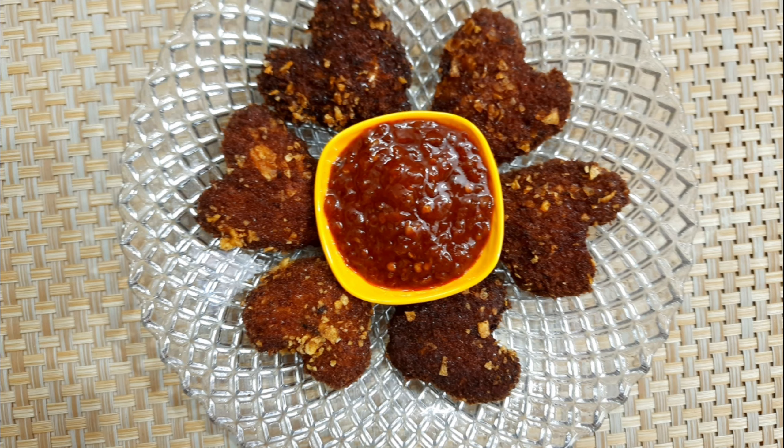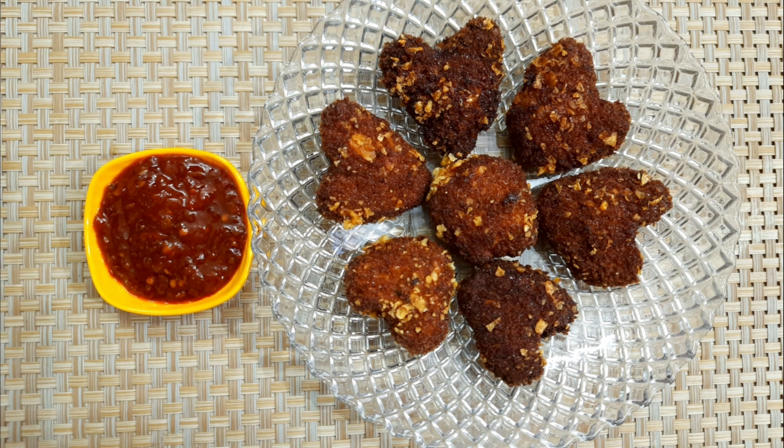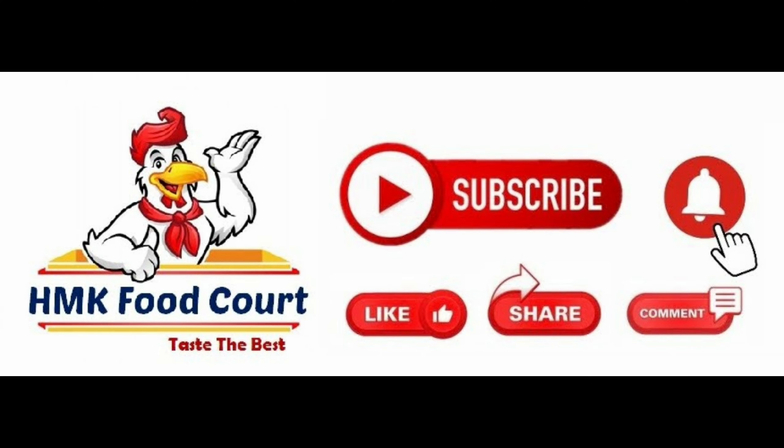Try this recipe and comment. Subscribe to my channel and press the bell icon to click on notifications. I'm going to share beauty tips and weight loss tips too. Thank you for watching HMK Food Code.